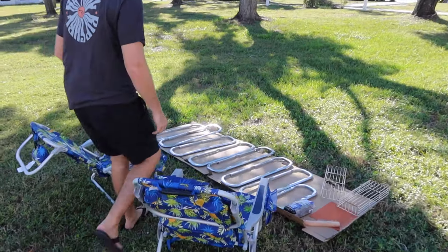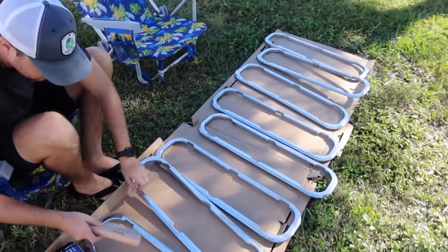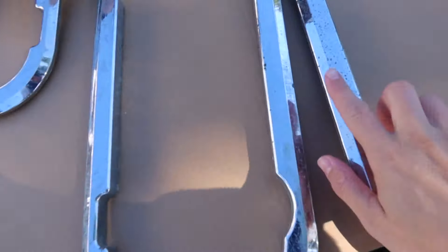Here is our setup with some beach chairs. We have the old trim for the port lights, which aren't in the best shape, and the metal drawers from our fridge, which are also in rough shape. We have a metal brush, some steel wool, and a bit of sandpaper for the trim. We're going to prep these super well and then spray paint them.